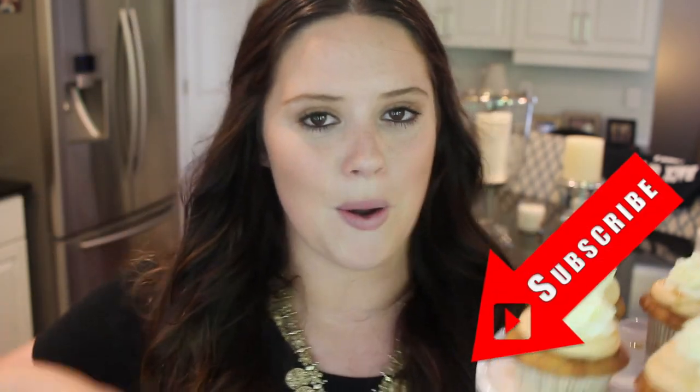That's all there is to these butterbeer cupcakes! They were so much fun to make and have so much flavor. If you have friends or family who love Harry Potter, this is the perfect cupcake for them. Please give this video a thumbs up, subscribe so you don't miss future videos, and show me if you make them! All ingredients are listed in the description box below. Thanks for watching!